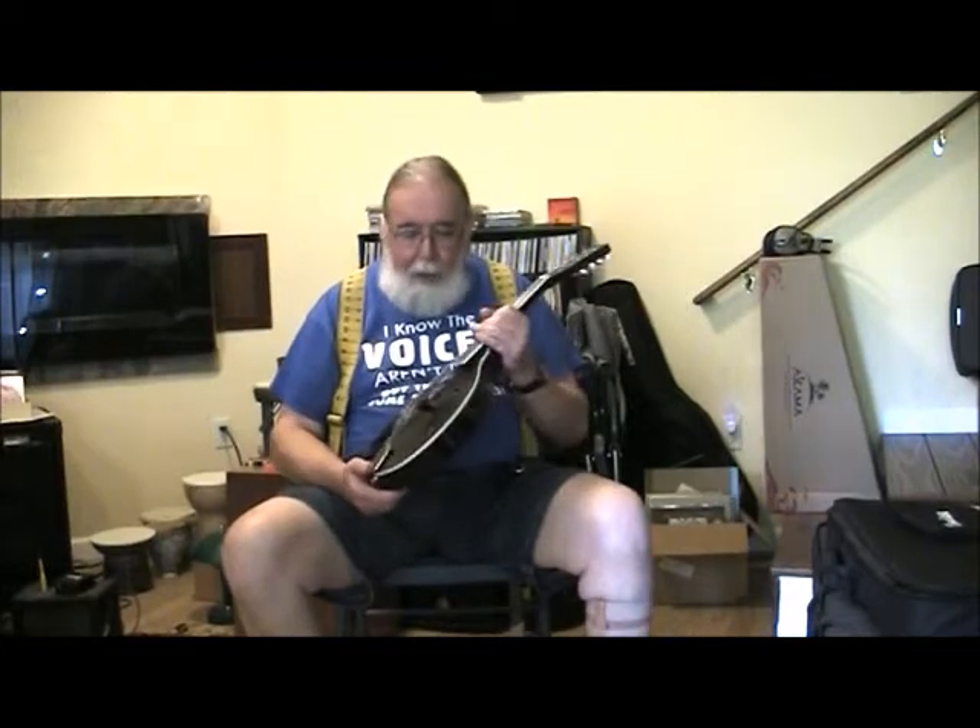The top and the back were roughed out — they weren't thicknessed or anything like that to perfect size — and the neck also was roughed out. So I carved the neck, and then took the top and the back, and scraped them, and thinned them, and sanded them until I had them exactly where I wanted them. And then put the whole thing together.